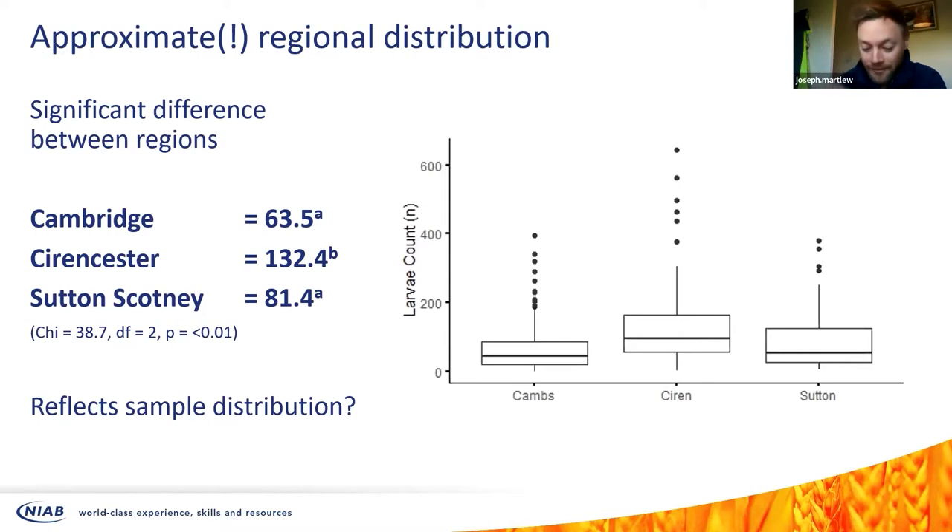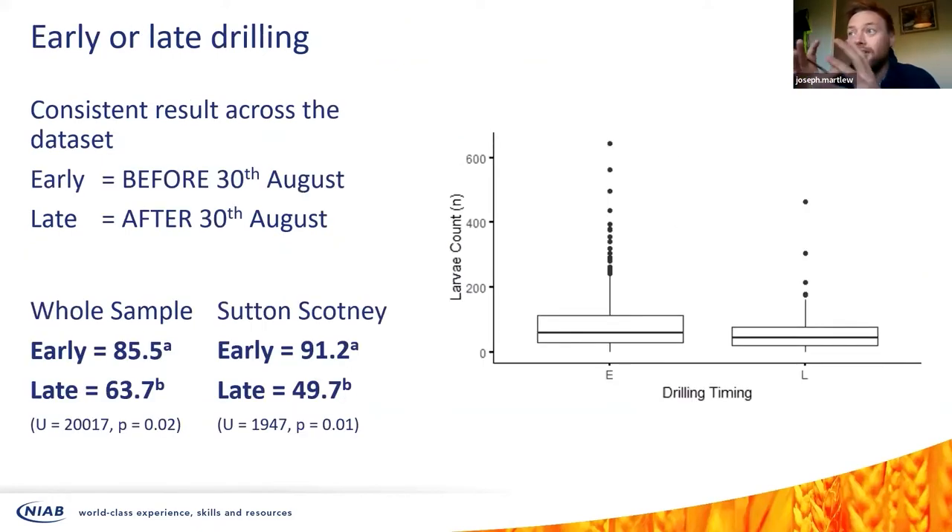The samples were divided between three processing sites: Cambridgeshire, Cirencester, and Sutton Scotney. In reality, the samples from Cirencester included all those high samples from Wales, and some that came to Sutton Scotney included low counts from Lincolnshire. There was a significant difference mainly due to those high samples from the northwest Midlands area coming into the Cirencester population, slightly lower in Cambridge and Sutton Scotney. This reflects the enormous sample distribution, so the map is much more meaningful than looking at the data this way.